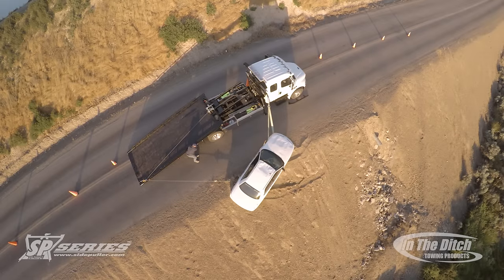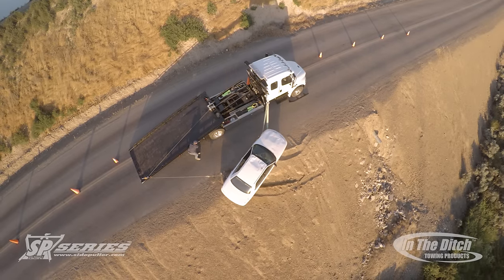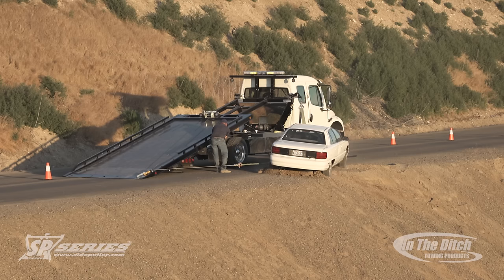Here's a great overhead shot showing how you are in full control by using the carrier winch and the side puller winch in conjunction with one another to absolutely control this entire recovery. And as you can see, we've brought the car up and the job's well executed.